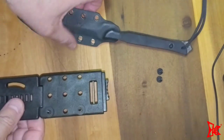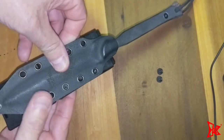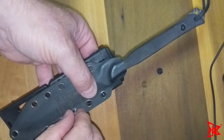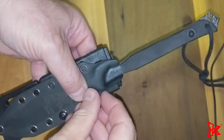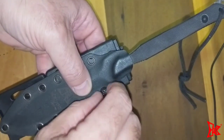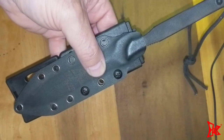The next thing you do is you match the posts to the holes on the sheath. Then you grab your screw, start it up, and finish it with a screwdriver.